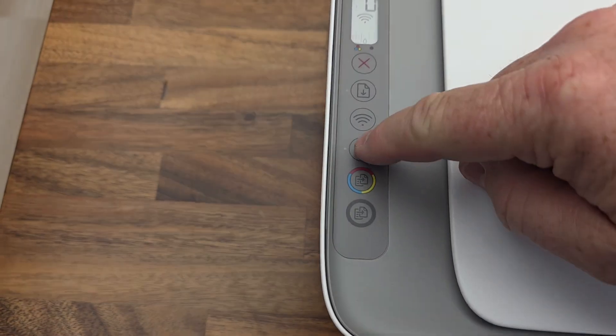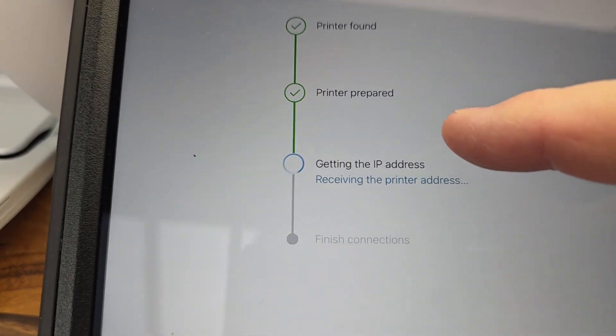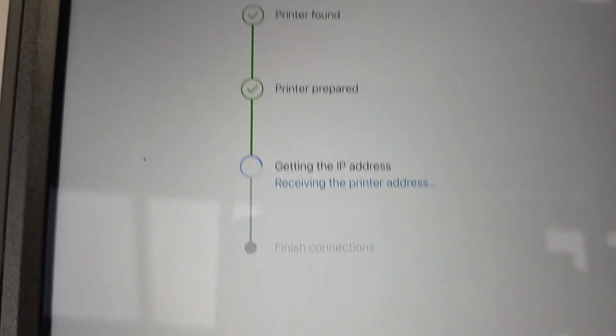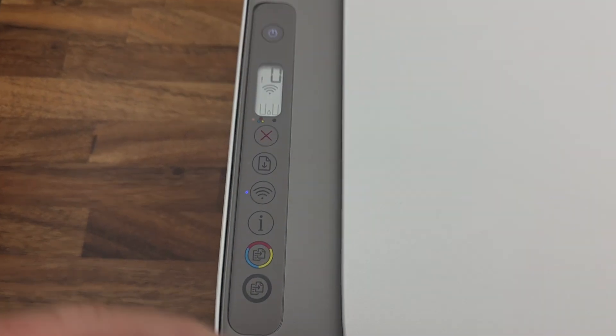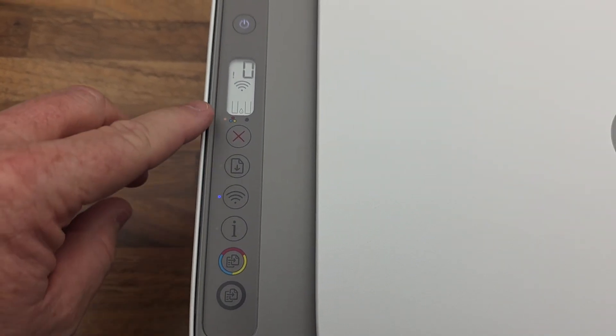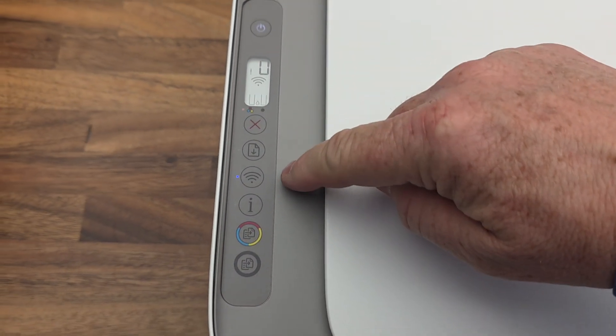Now this I button is flashing — I've got to press and release it. It looks like it's now starting to get going — we want all these green check marks here. Looks like it's done. Click continue. It does look like the Wi-Fi light went solid. I still have to install ink, but both Wi-Fi lights are solid now.